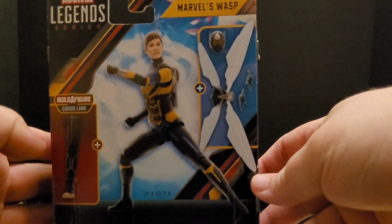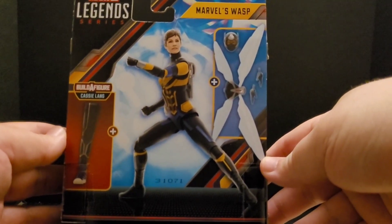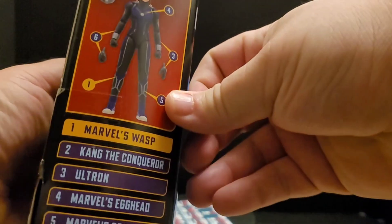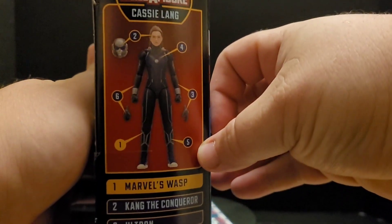I really haven't seen this wave too often here in Canada — a few times but not a ton. Anyways, that's what she comes with — she's got the leg for Cassie. Let's open her up.